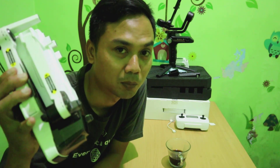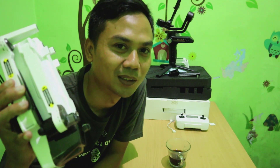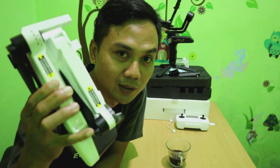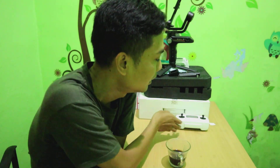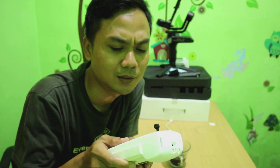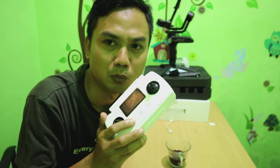Mungkin kalau teman-teman baru pertama kali pegang pasti akan bingung. Oleh sebab itu saya mau ngasih tahu bagaimana cara menghidupkan drone ini, juga menghidupkan remote-nya. Juga sedikit perkenalan mengenai beberapa tombol yang ada di sini.